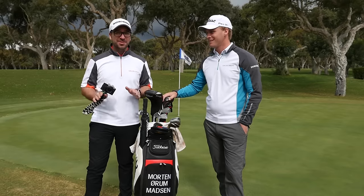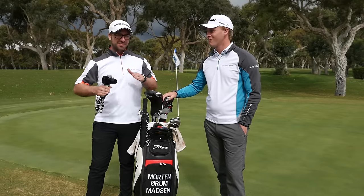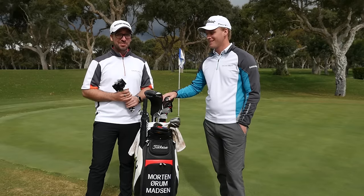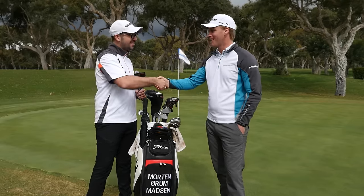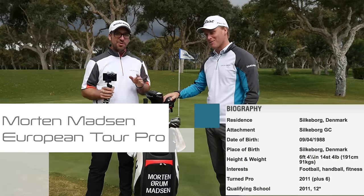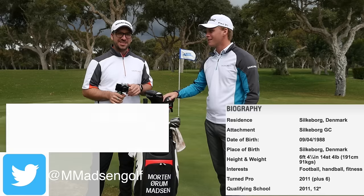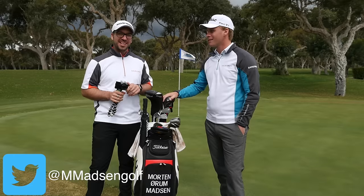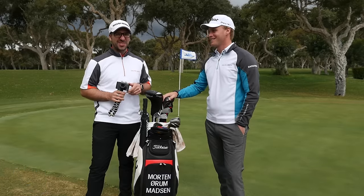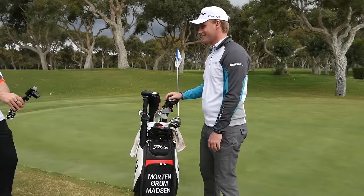Right guys, you join me down at Valderrama in a very sunny, slightly cloudy, slightly rainy Spain, but we're all happy to be here. I have a super special guest, Morten. Thank you for actually being on the channel and talking us through your bag. We've got more videos coming with Morten about tips around the green and also a one-hole challenge. He doesn't know I've paced out the hole to the inch, so I think I've got a chance. Let's have a look through this bag.